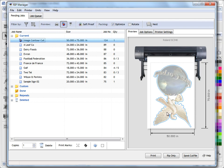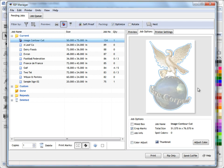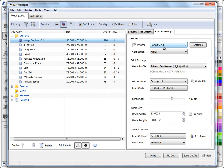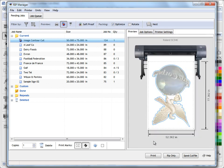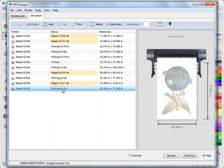This job is basically ready to go. We can apply options like registration marks or crop marks — those are covered in separate lessons. We've got a large format printer cutter selected, so this is an all-in-one print and cut machine. We can either click print or RIP only. If you click RIP only, that'll send it to the job queue where you'll see it waiting to rip.